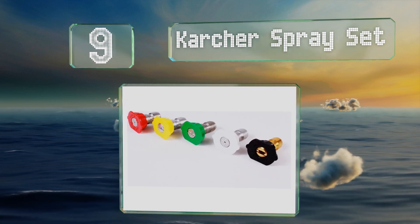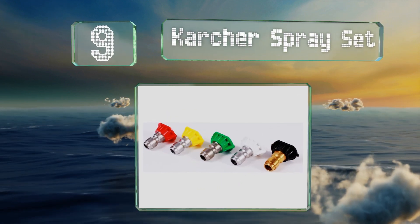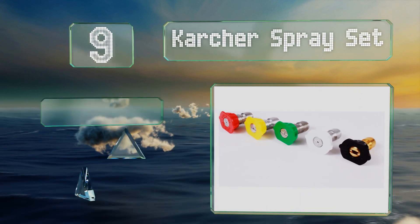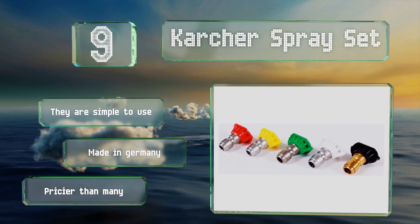At number nine, the Karcher spray set is high quality and suitable for many of the company's models, including all of their residential gas-powered units. Each order comes with five, so they should last you a while. They're simple to use and made in Germany, but they are pricier than many.